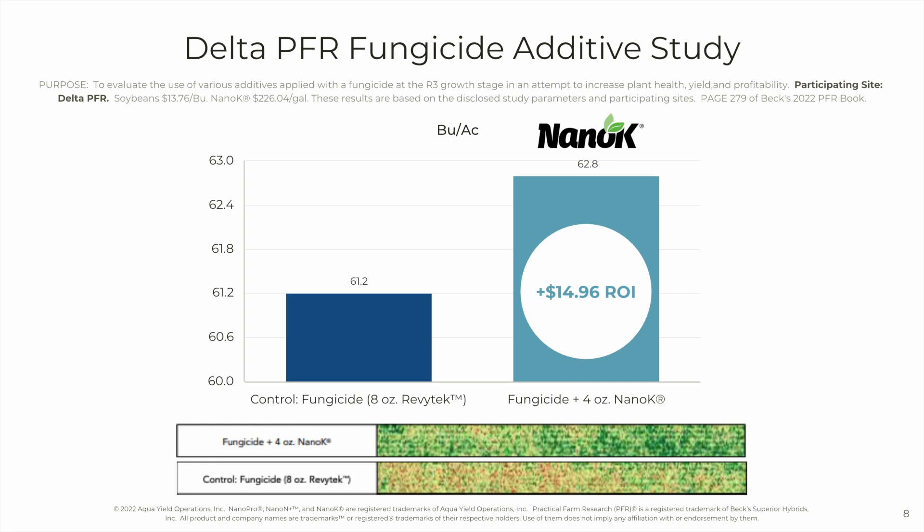Here's NanoK at the Delta PFR site. The addition of 4 ounces of NanoK to the standard 8-ounce Revitec fungicide at R3 added about a bushel and a half per acre, and the return on investment was $14.96. At the bottom of this slide, you can see the imagery with and without the NanoK — definitely a lot more green in that NanoK treatment.